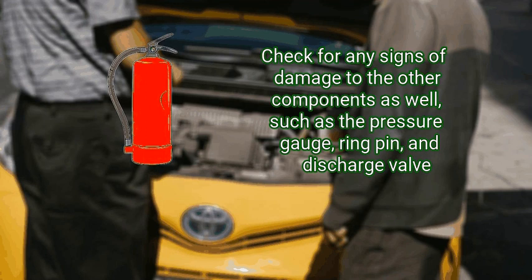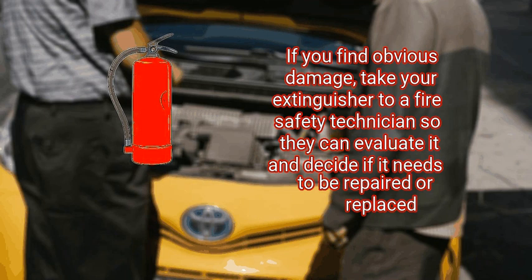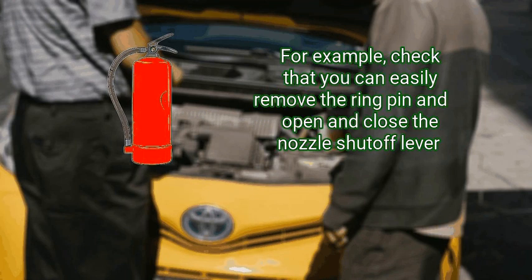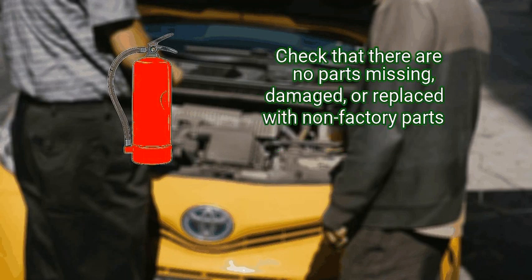legible, and in good condition. Check for any signs of damage to the other components as well, such as the pressure gauge, ring pin, and discharge valve. If you find obvious damage, take your extinguisher to a fire safety technician so they can evaluate it and decide if it needs to be repaired or replaced. Make sure all the parts of the extinguisher move and operate correctly. For example, check that you can easily remove the ring pin and open and close the nozzle shut-off lever. Check that there are no parts missing, damaged, or replaced with non-factory parts.